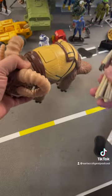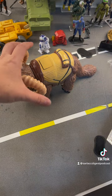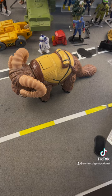Since I pre-ordered this thing, I went ahead and picked up the big package. They had levels where you could buy just this, or you could get some actual handmade figures to go along with it as well.